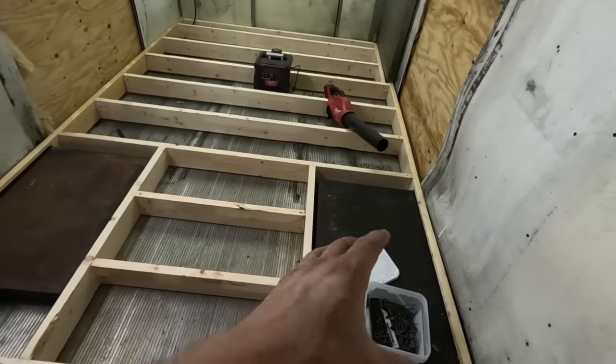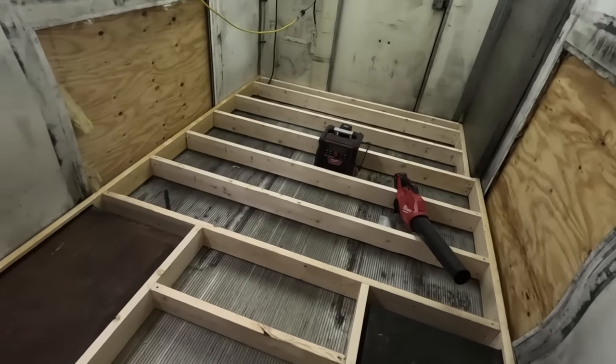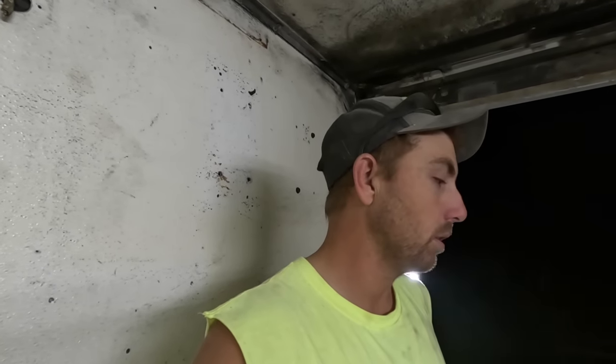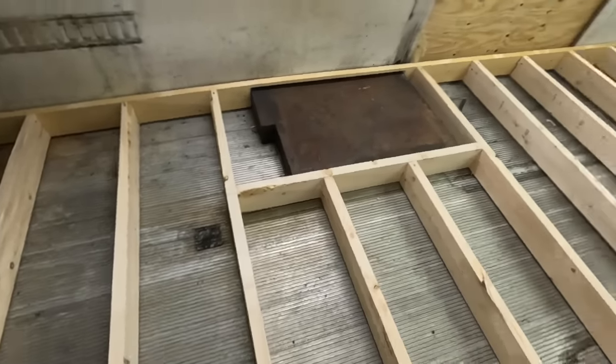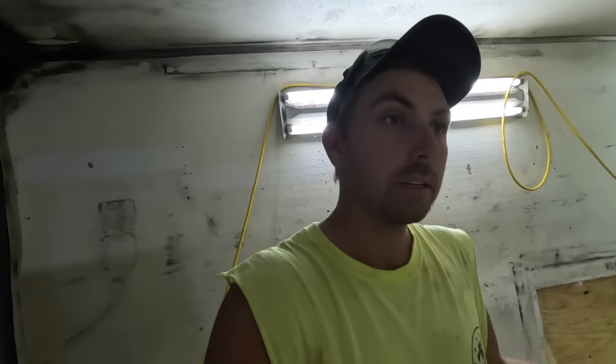Once that's done I can fill in the gaps over the fenders. All of this is going to get spray foamed with two inches of DIY closed-cell spray foam — that should give me around R13 or R14. Then I've got R19 batt going on the floors and R15 in the ceilings, so we're going to be up there with our R-values. The closed cell will also tighten everything up and adhere well to this aluminum floor.